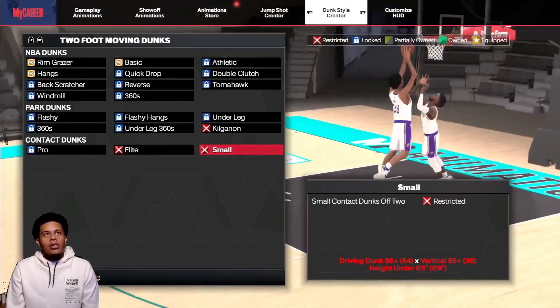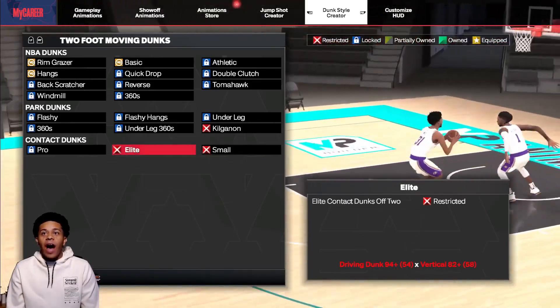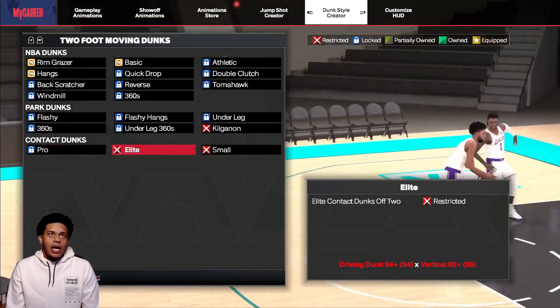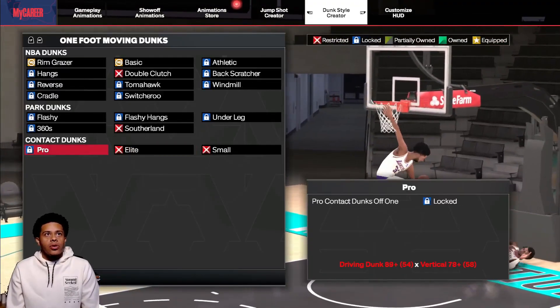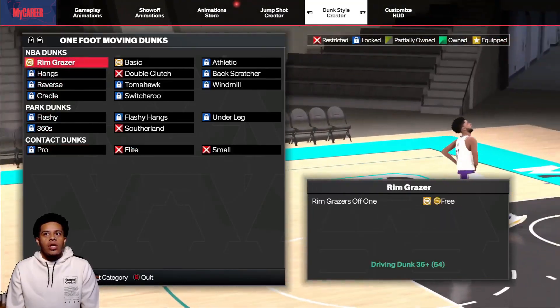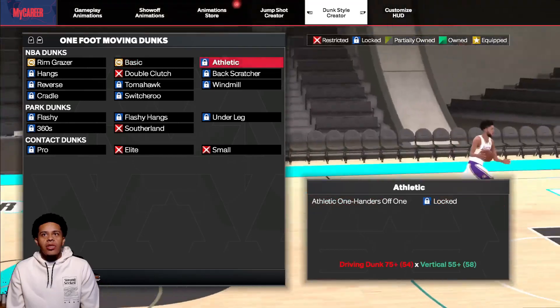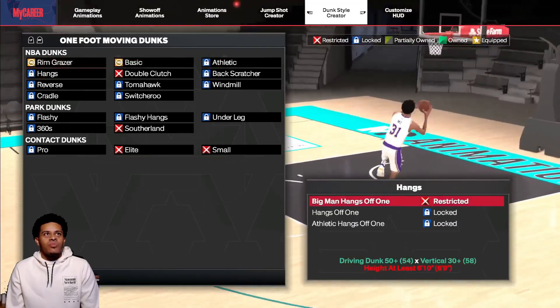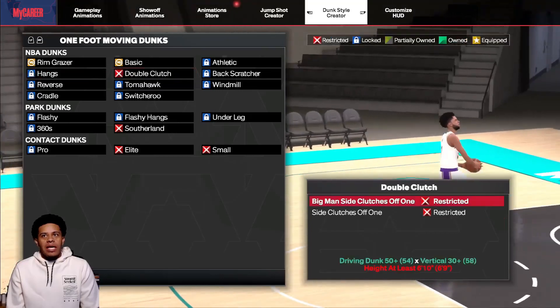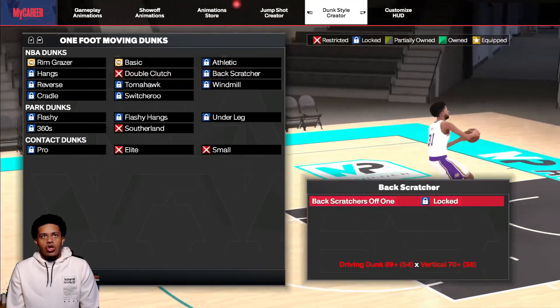And 82 vertical. Then the small contact dunk is 86, 85, and under 6'5". So 2K upped it up a bit — just so y'all know. One-foot moving dunks: I believe all of these still should be the same. Hangs and a lot of these are basic dunks — I'm just gonna skim through like a lot of these.